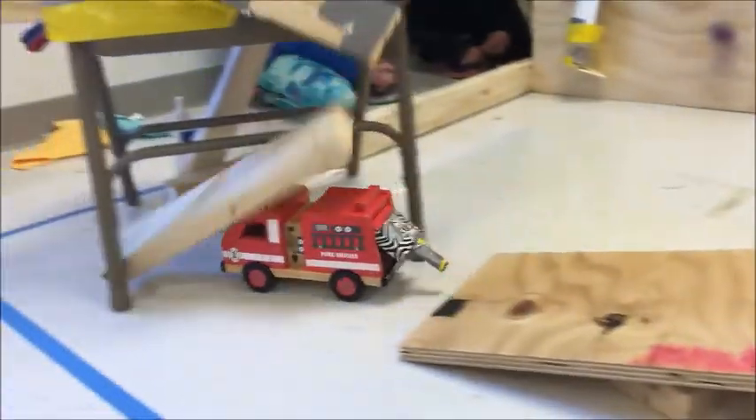The firetruck hits a piece of wood which acts as a lever. The lever triggers a pulley which has a weight that pulls down. On the other side of the pulley, something travels up the whiteboard and erases the image.